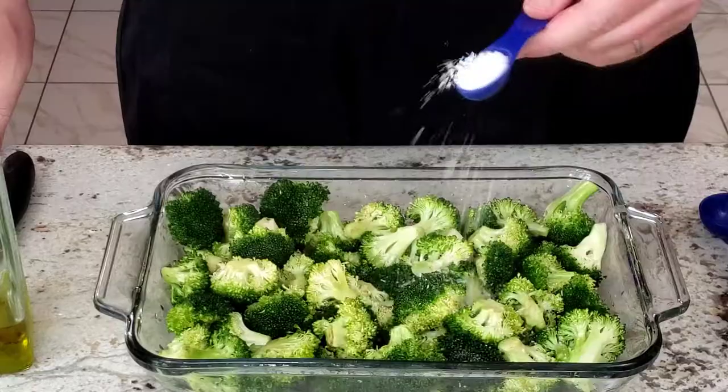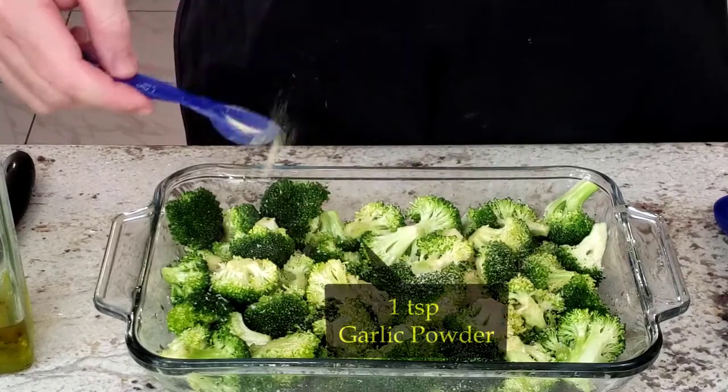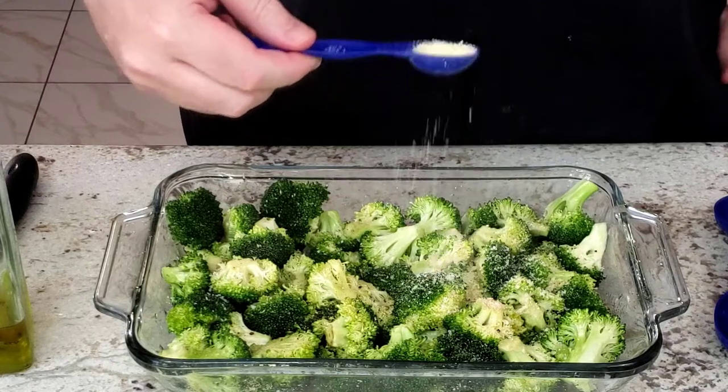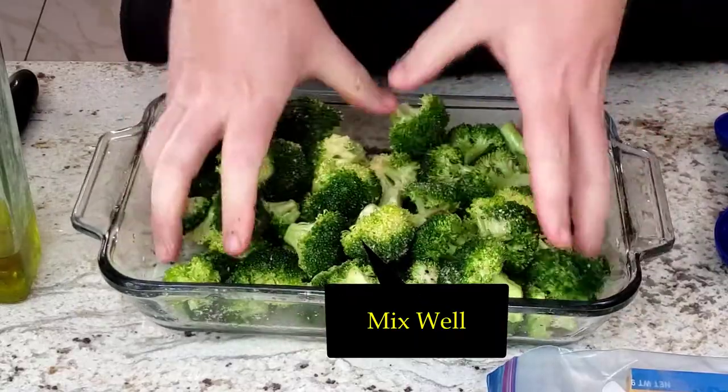Then blast the broccoli with a half a teaspoon of salt, one teaspoon garlic powder, a quarter teaspoon of pepper, and finish it off with one teaspoon grated parmesan cheese. Mix thoroughly again.